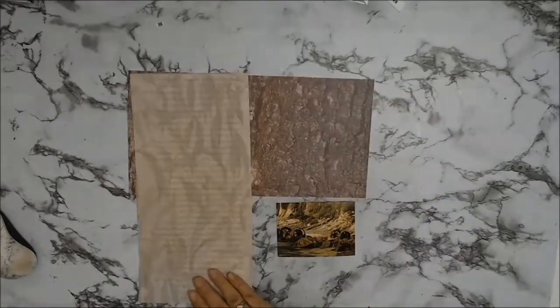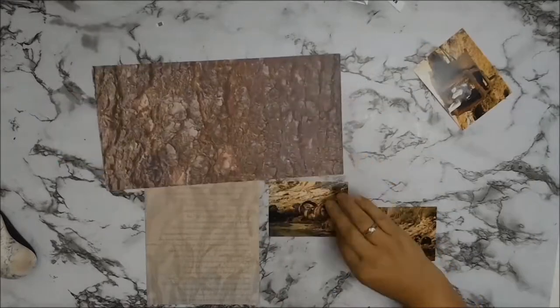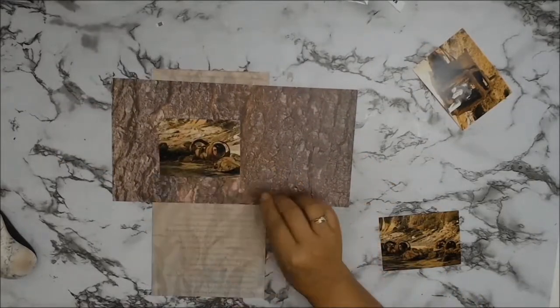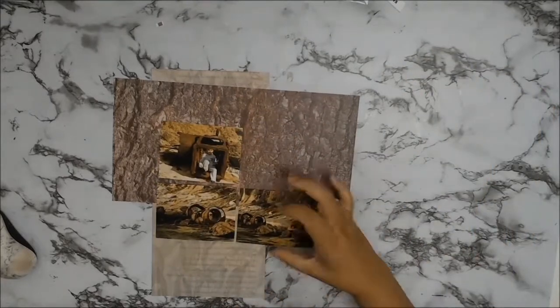I don't like birds at all — I know a lot of you do but it's not my cup of tea. The paper on top with that rocky terrain I'm going to trim down a bit, and I picked it because I thought it went well with my photos.